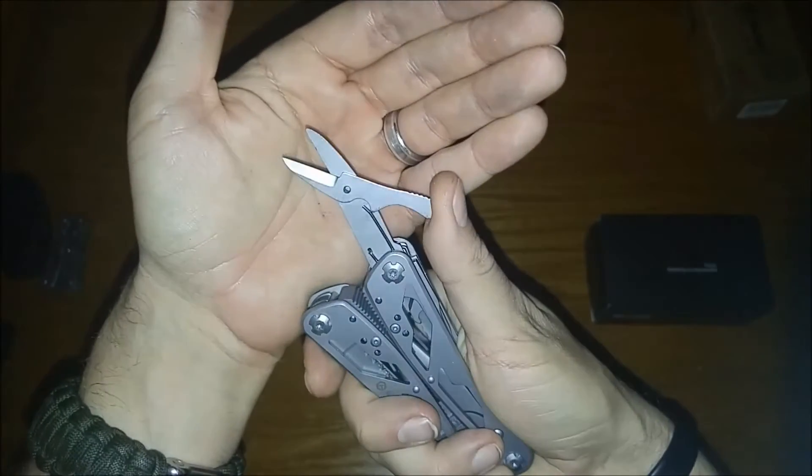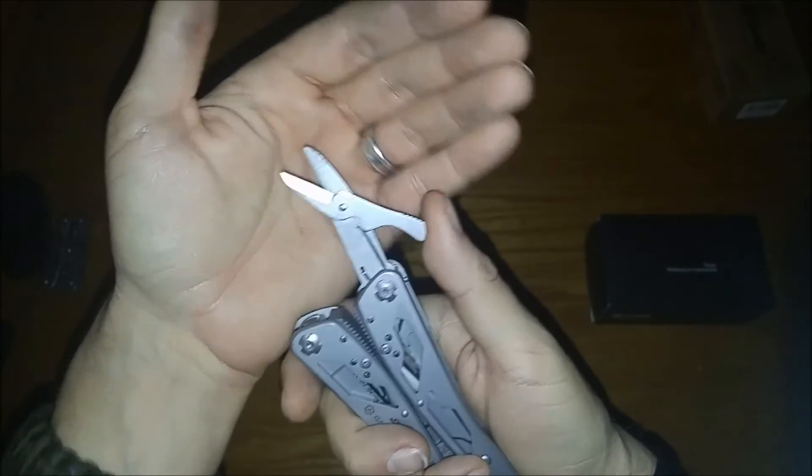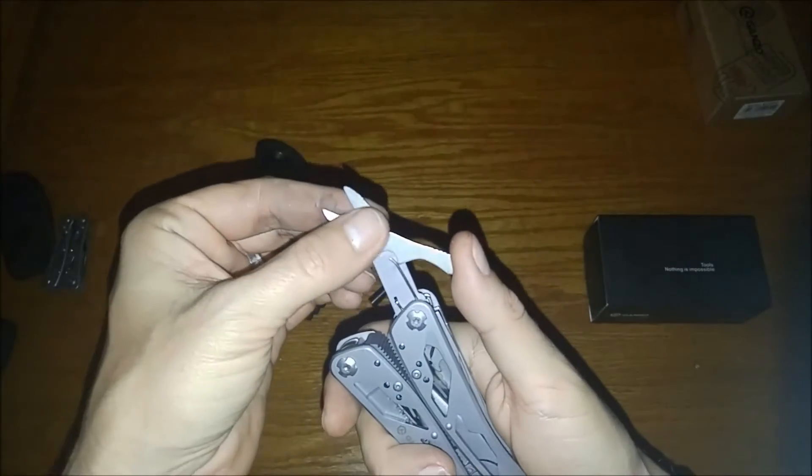Last but not least: scissors. Notice these do have a spring, and these actually feel like really good scissors. Let's see how they do.